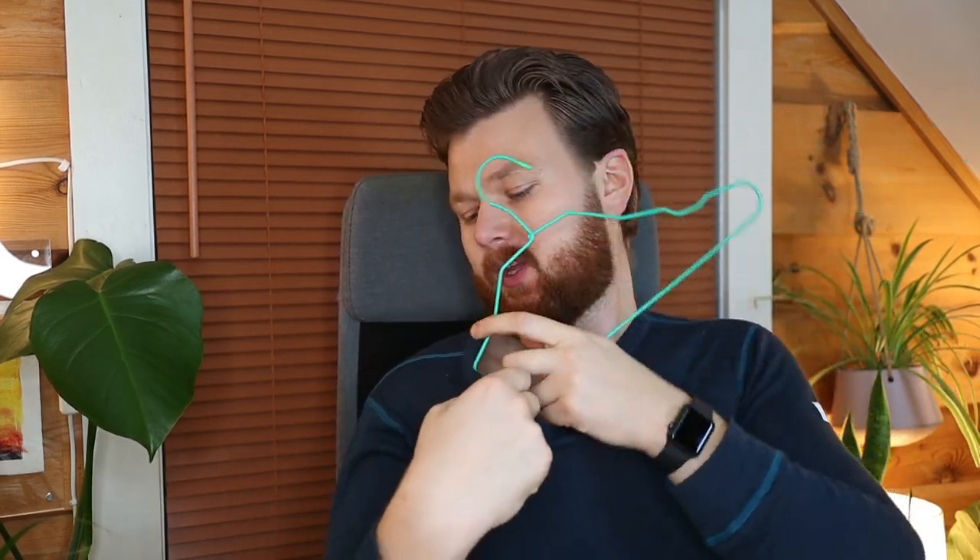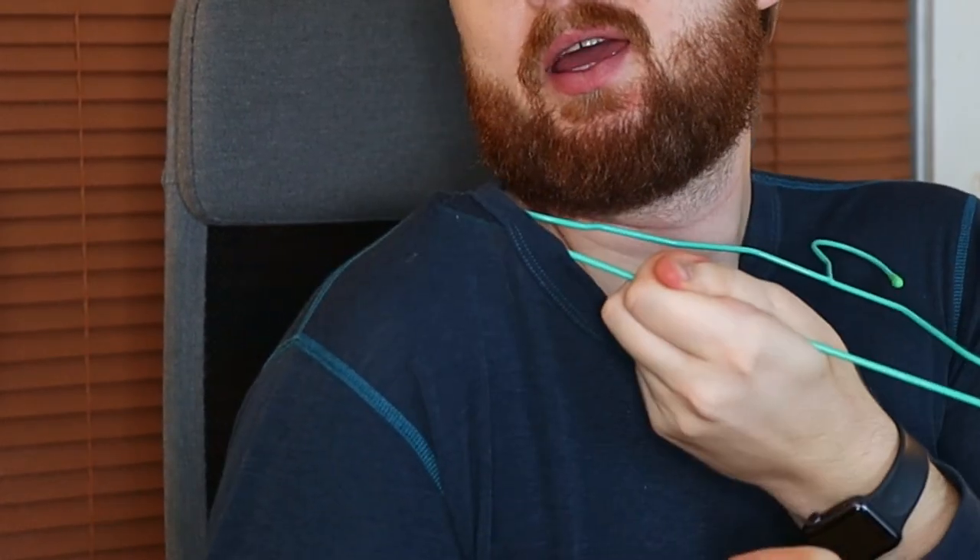What's going to happen when you use wire hangers is that you get a lot of piling in your shoulder area. It's going to make your shirt look horrible and it's going to stretch it out over time.